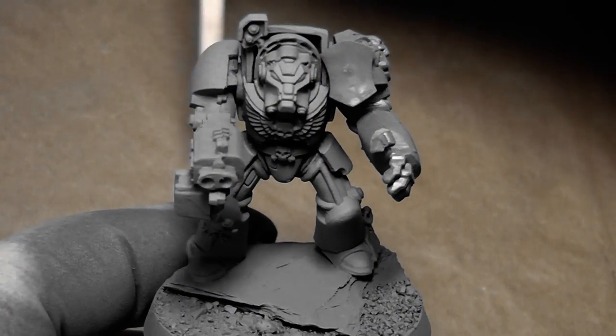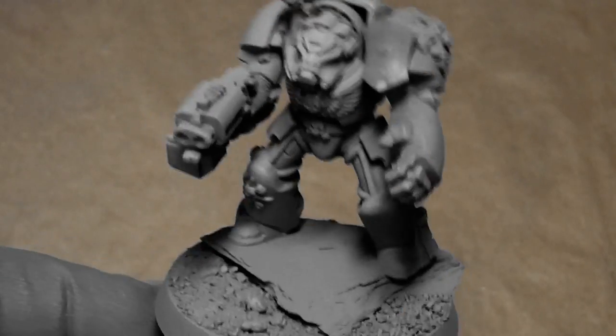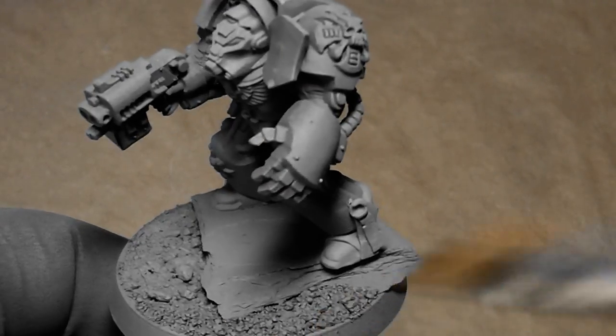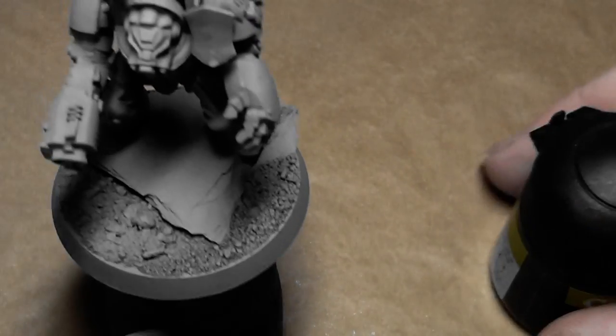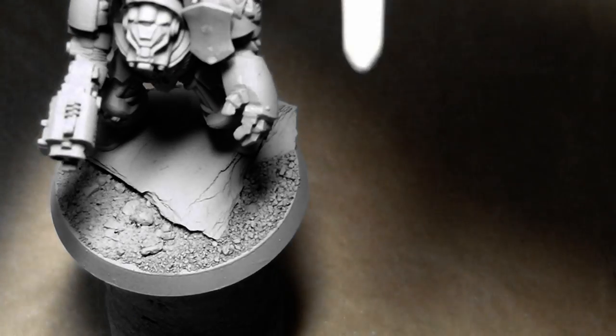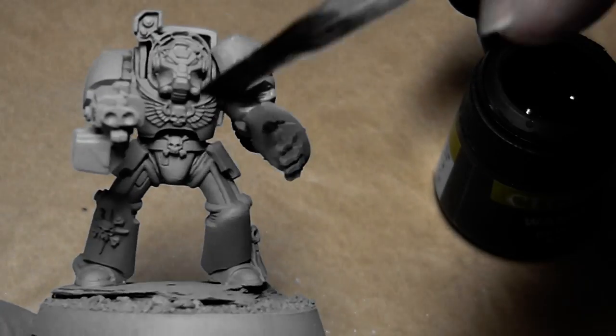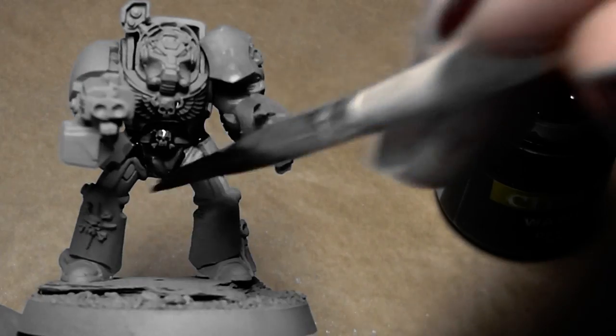There I'm back and as you can see he's primed. Obviously the color didn't change much, but on the base you can see that he is primed. What I will do now is take Devlin Matte and give the whole miniature a good solid wash to give the first shadows on the whole miniature.